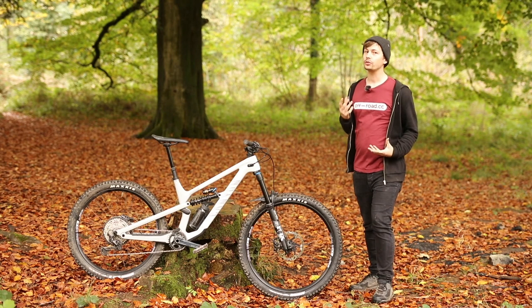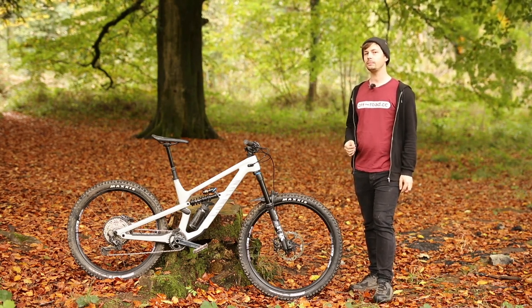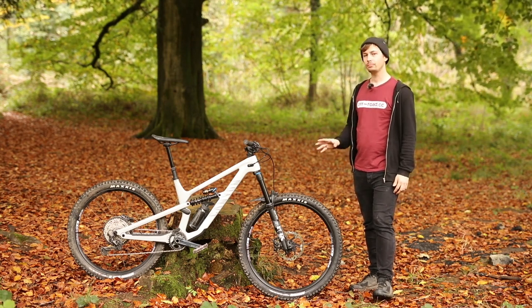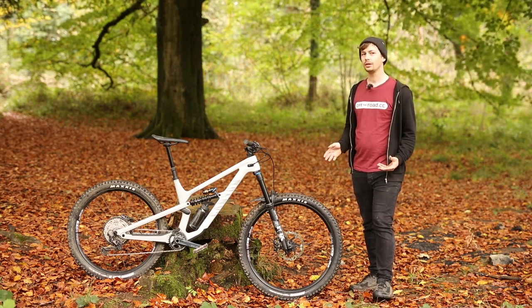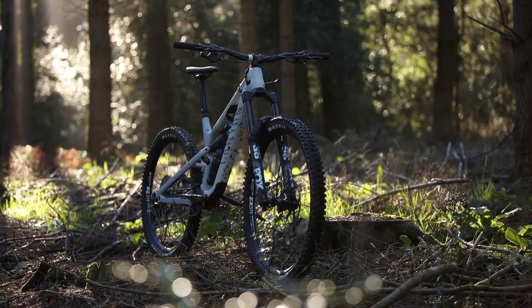Starting with what's new for the range, every bike excluding this model comes with a choice of either 650B or 29-inch wheels. Every bike also gets a bump up in front suspension travel to 160mm, whereas last year there were a couple of bikes with 150mm travel. There are now a few alloy bikes, making the Spectral even more accessible than before.